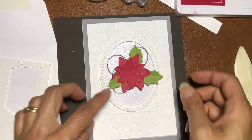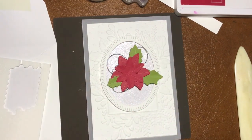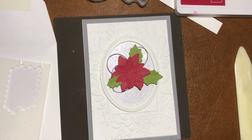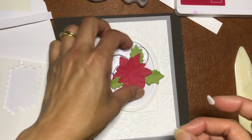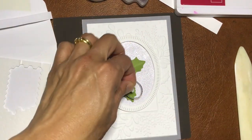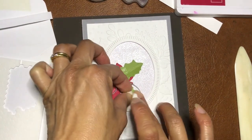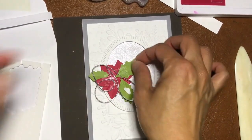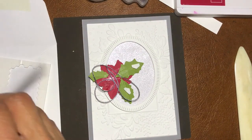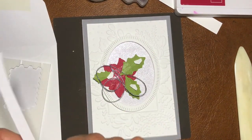That's going to go on top there and we'll use a dimensional for it. Oh, there are moths flying around — get away, moths everywhere!